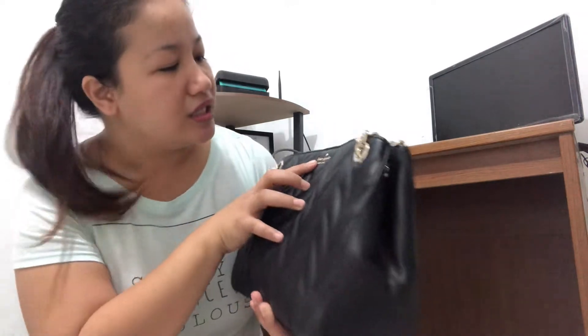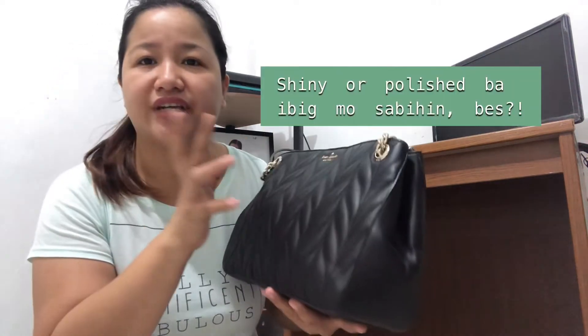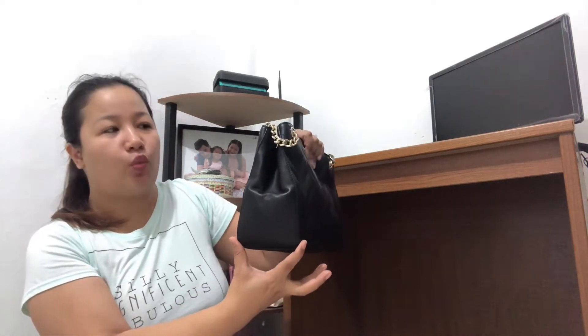Features are the same as the Bray. It has a floating Kate Spade silver-plated logo — it's silver but kind of glittery, not just plain silver. Kate Spade New York and then the spade logo. For the measurements: the width is 12.2 inches, the height is 7.7 inches, and the depth is 4.1 inches.